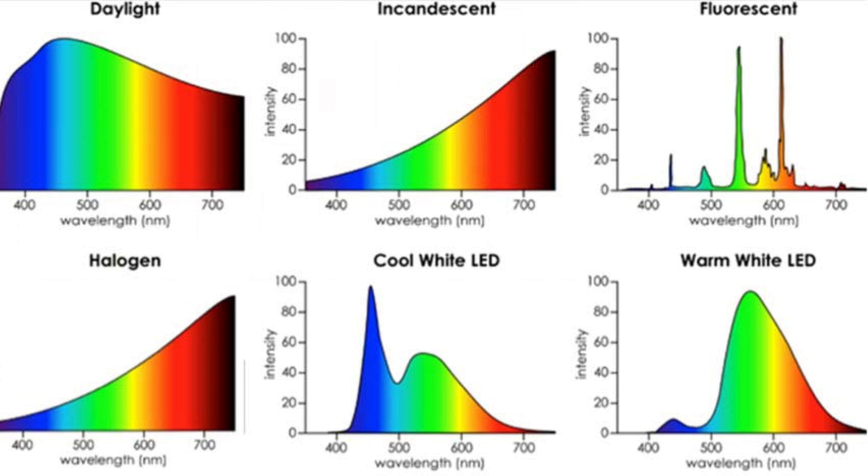If you look at the incandescent and halogen bulb spectrums, you'll see quite a lot of infrared light is created. Infrared lets out a lot of heat — that's why they make infrared heaters. So incandescent and halogen bulbs are not very efficient at all.